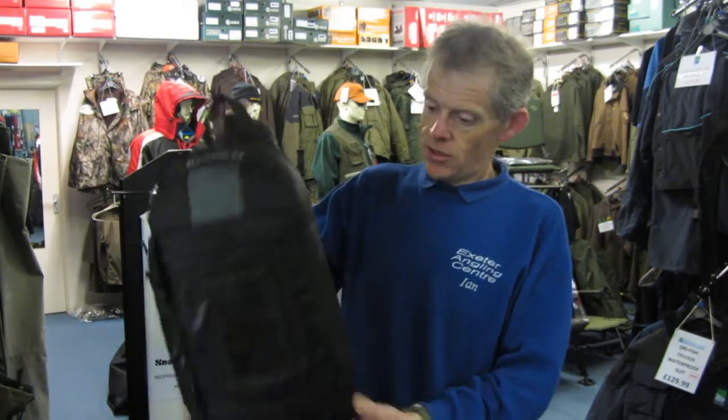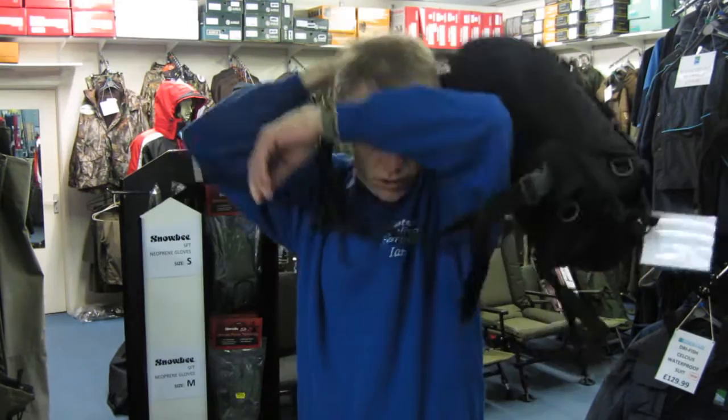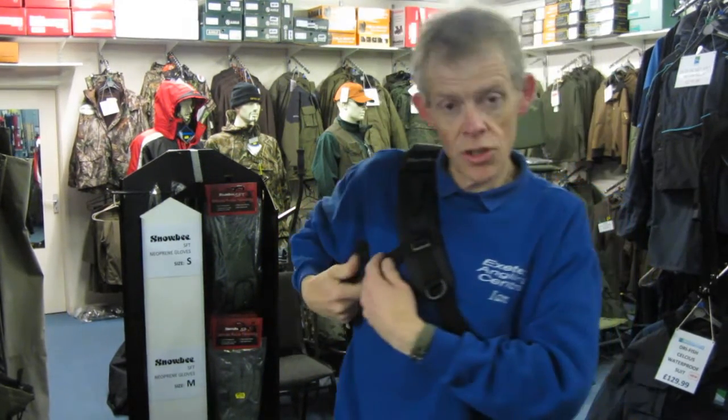This little fella here is a small to medium sized rucksack. It's got one strap that's different to normal rucksacks, and you just basically put it on like that. You've got another strap down the bottom here that secures there, and that would hold it nice and steady when you're scrambling across rocks and things like that.